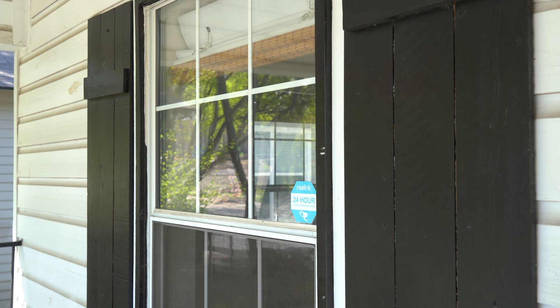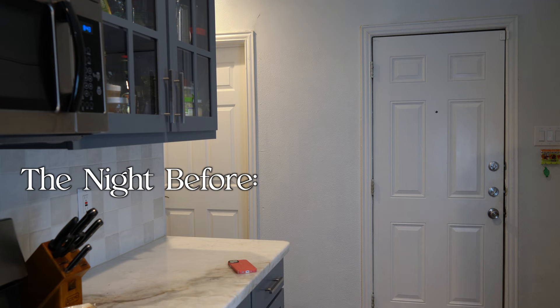Hi everyone, my name is Micah and welcome back to my channel MicahKate. I'm working remote today anxiously awaiting a package from Amazon that has a glass jar in it. The reason I'm so excited for this jar is because I'm starting my sourdough journey.